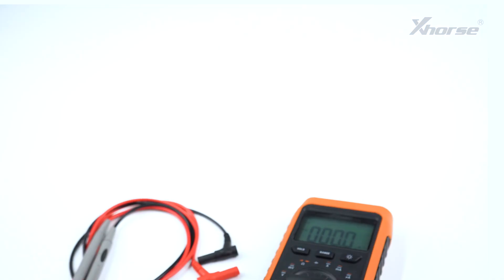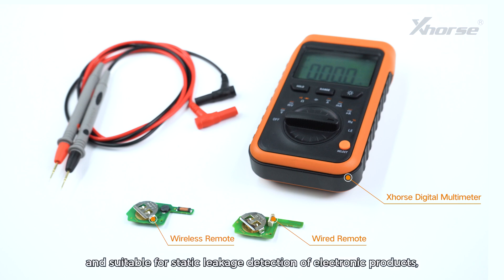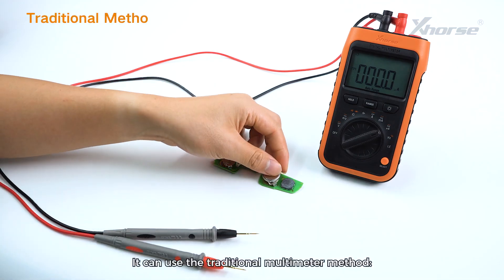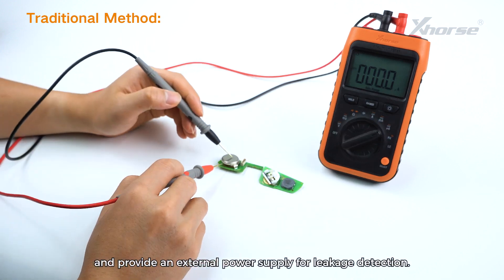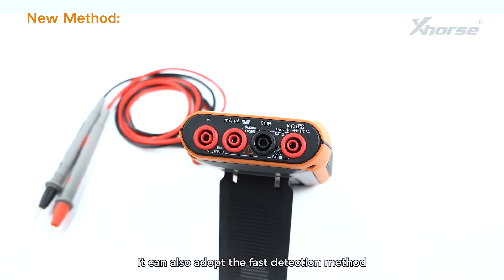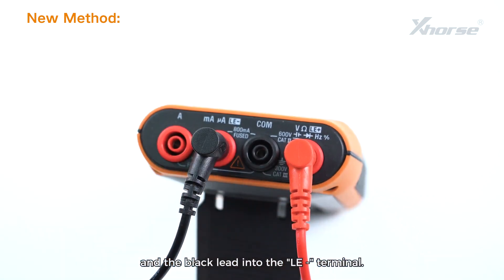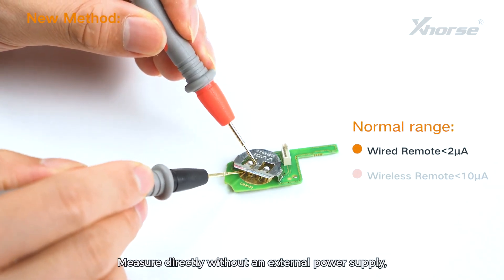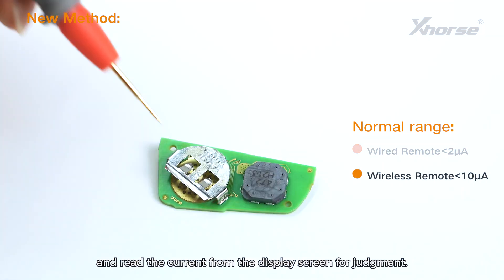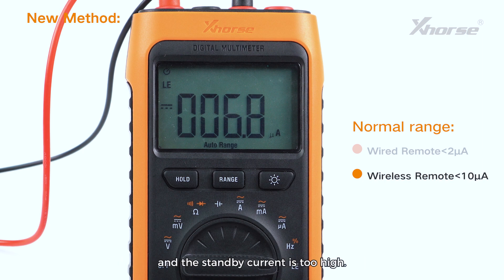2. Leakage Detection. Featured fast detection function providing 3V DC power supply, accurate to 0.1 microamps, and suitable for static leakage detection of electronic products, especially for remote leakage detection. It can use the traditional multimeter method: insert the black and red leads into corresponding terminals and provide an external power supply for leakage detection. It can also adopt the fast detection method by inserting the red lead into the LE+ terminal and the black lead into the LE− terminal, switching the function knob to the leakage test gear LE. Measure directly without an external power supply and read the current from the display screen. If OL is displayed, it indicates that the current exceeds the range of 6 milliamps and the standby current is too high.